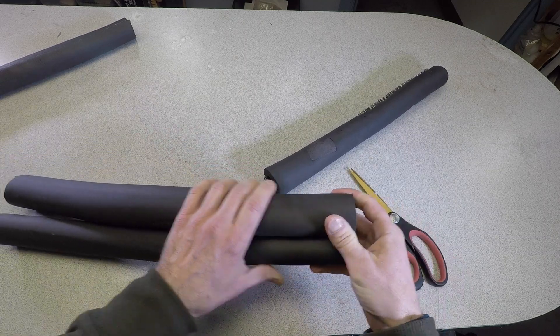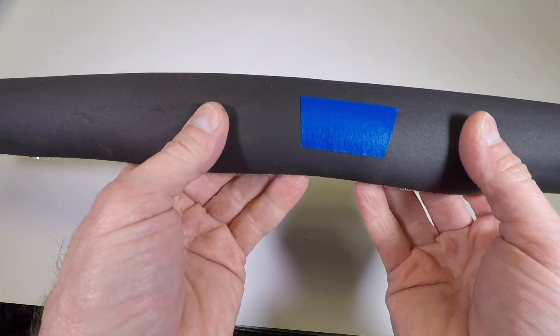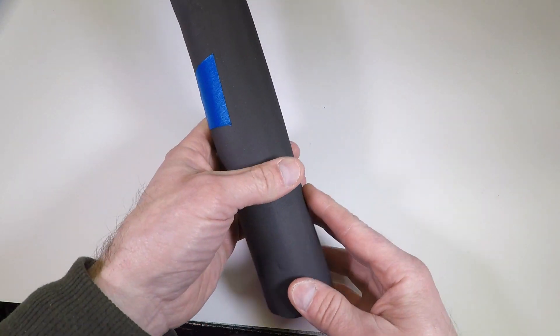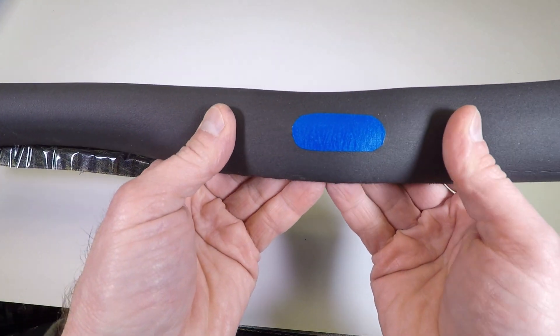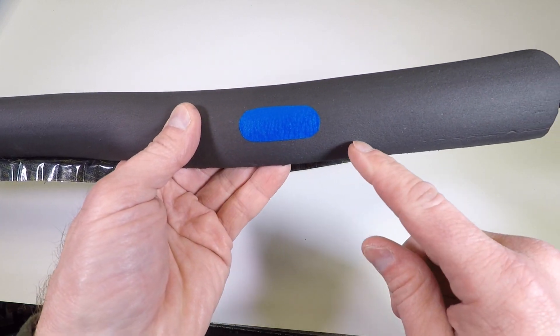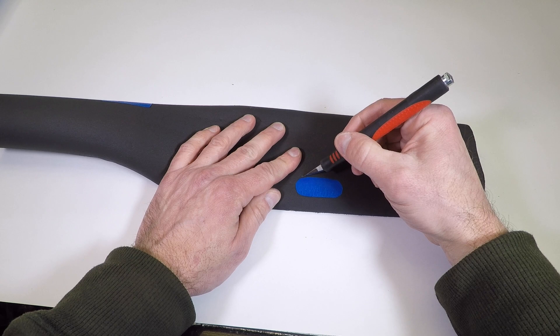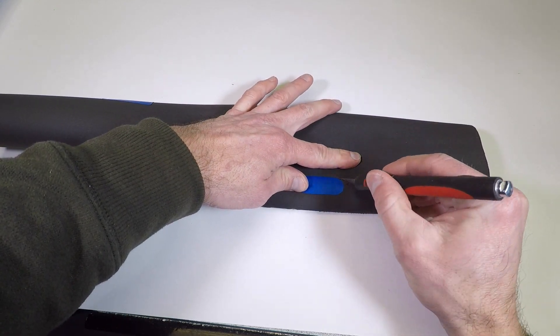With the two pieces cut to length, I mark the seat belt location where I want to cut it — about five inches from the back end and about five-eighths of an inch from one edge. Pay close attention to this next part: I'm going to cut an oval slightly smaller than the seat belt, because the rubber is going to stretch over the seat belt head. Do not cut a square or rectangle.